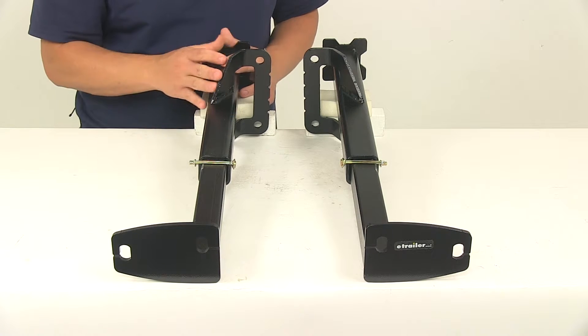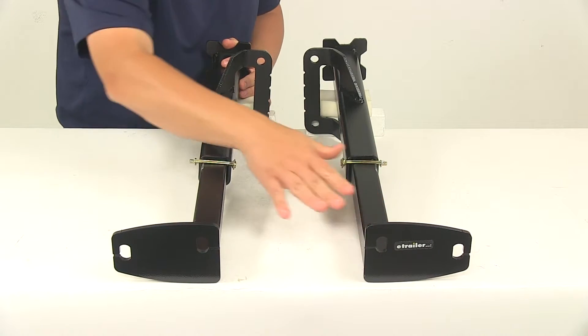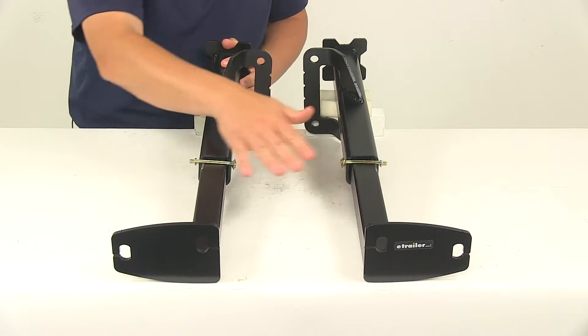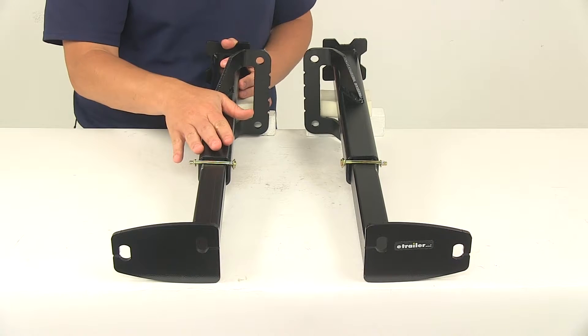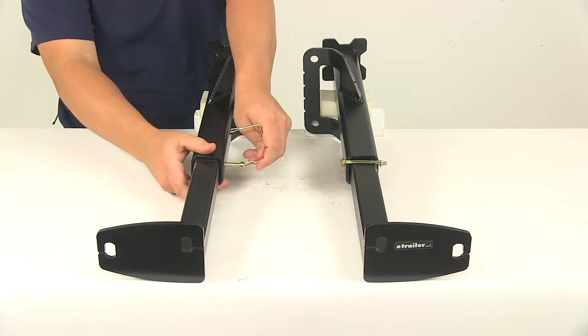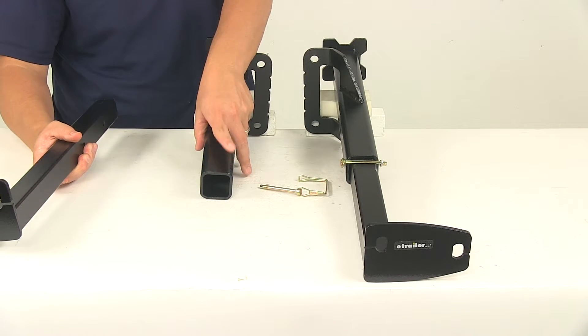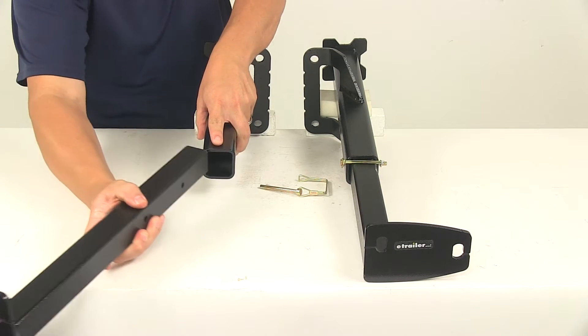When they're not in use, they're virtually undetectable. These portions right here actually remove, so the tie down inserts can be easily removed from the frame mounted receiver brackets simply by removing a pin and clip. When that's removed, again, virtually undetectable.